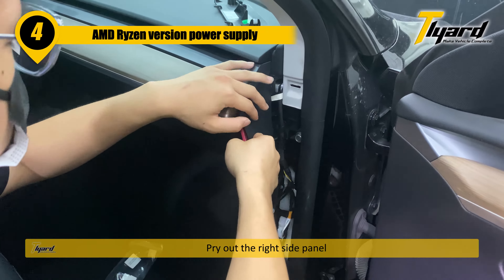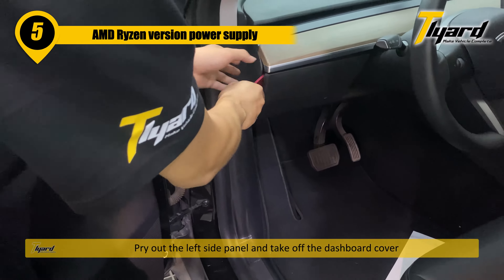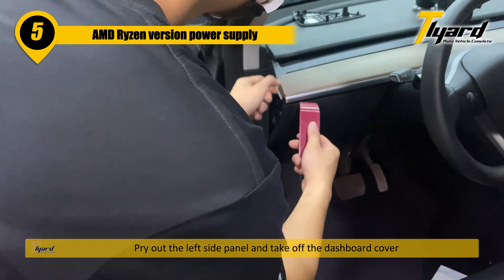Pry out the right side panel. Pry out the left side panel and take off the dashboard cover.